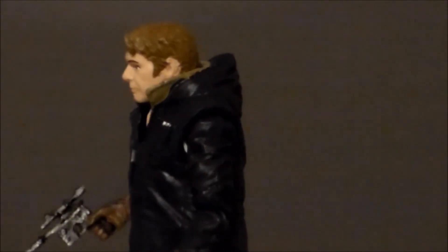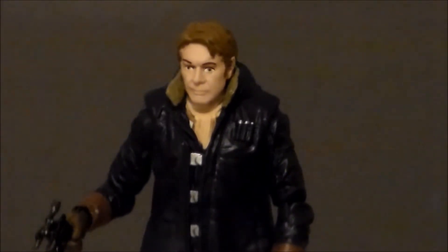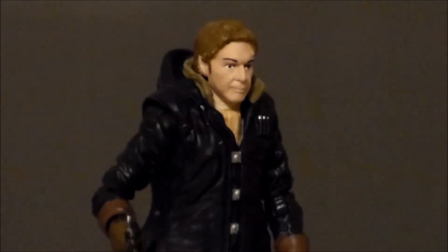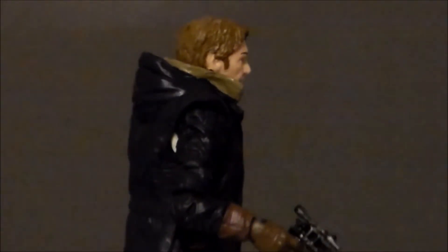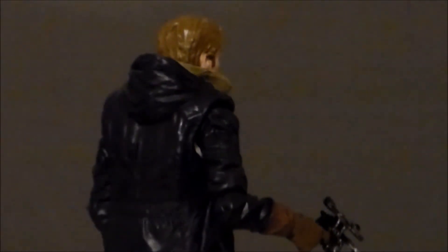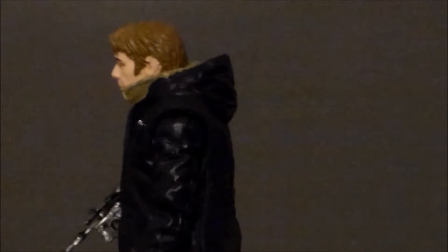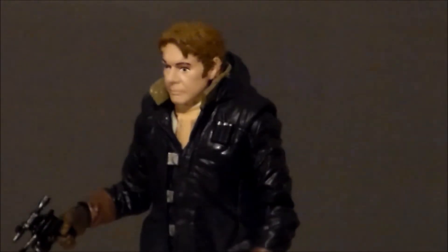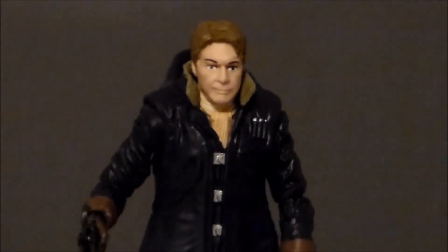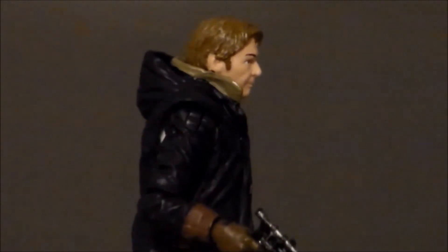Taking a closer look at the figure itself — the sculpt is actually pretty good, except for the head. The head sculpt does not look like Harrison Ford to me; it looks like Mike Myers from Saturday Night Live. Another problem with the head is the lack of paint apps in the hair — he just needs some gray highlights to make him look like old man Han. But the jacket is very well done. I love the detail on it and the paint apps look really, really good. They did a great job with the sculpt and articulation on a figure so small — the buttons, the undershirt, even the paint on the gloves and on the gun look really, really good. It's just that head does not say Han Solo.